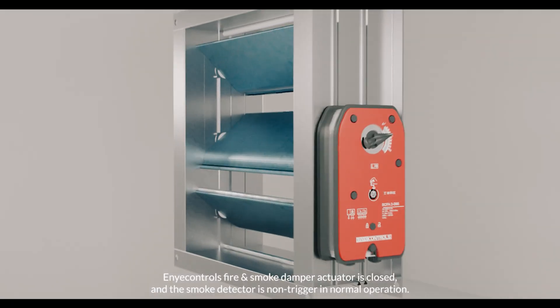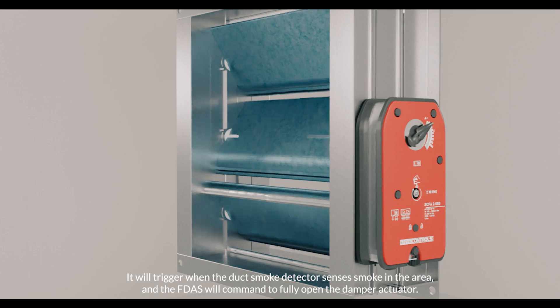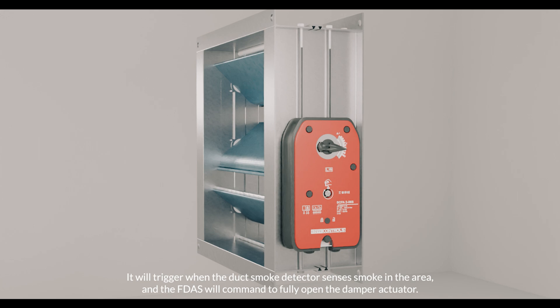The Any Controls fire and smoke damper actuator is closed and the smoke detector is non-triggered in normal operation. It will trigger when the duct smoke detector senses smoke in the area, and the FDOS will command the damper actuator to fully open.